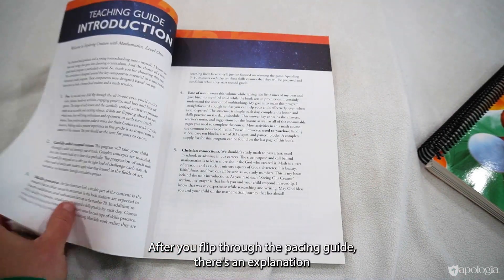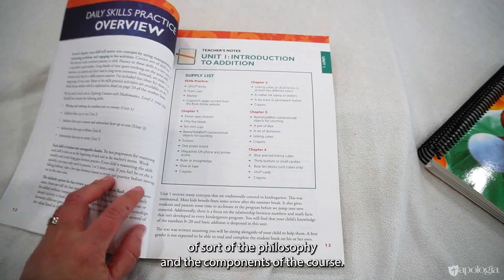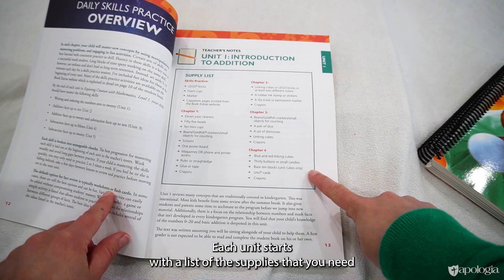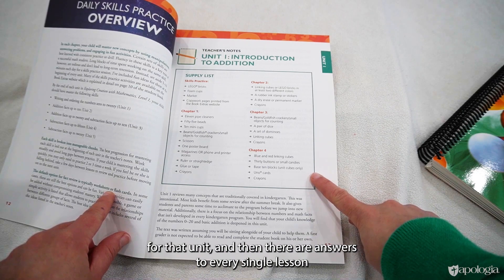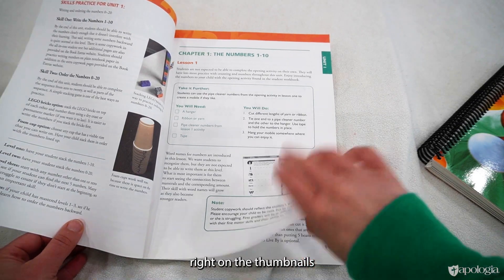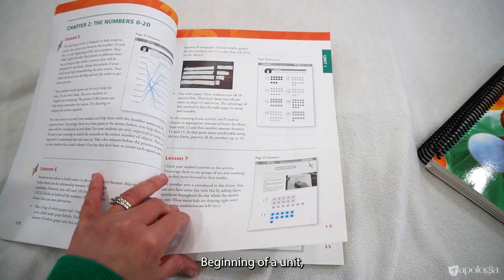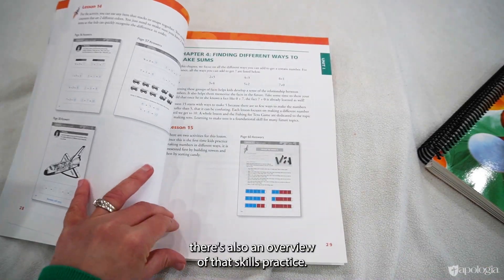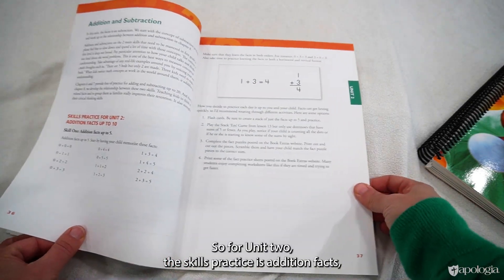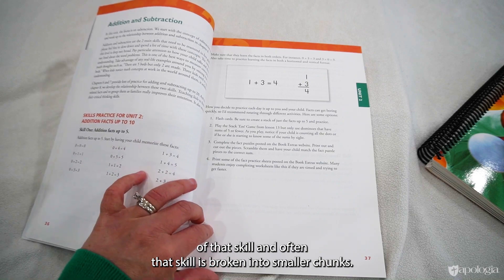After the pacing guide there's an explanation of the philosophy and components of the course, and an overview of the whole skills practice for the year. Each unit starts with a list of supplies needed for that unit, followed by answers to every single lesson on thumbnails with notes for every lesson. At the beginning of a unit there's also an overview of that unit's skills practice.